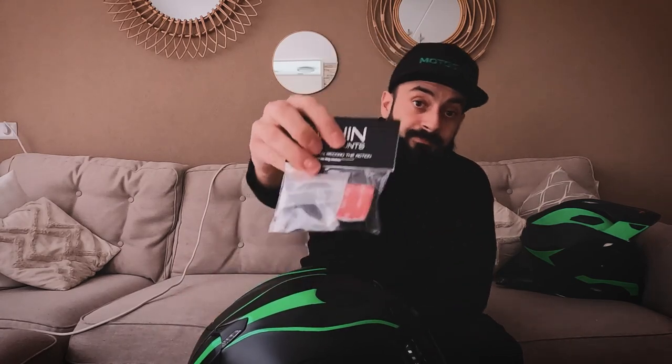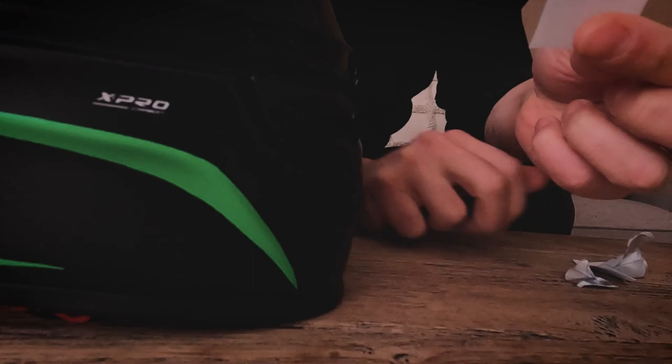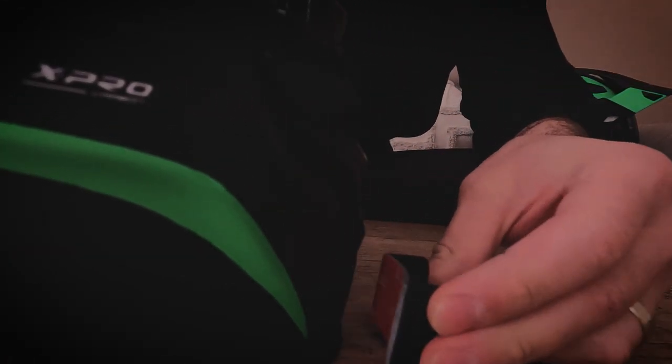With my Ruroc I put it on the chin, and then going back to my XD1 I put it somewhere on the jaw, which kind of worked. But for this new one we're going to do it on the chin. I ordered a chin mount from Chin Mounts. So the first thing we're going to do is place this onto our helmet — wipe the surface with a piece of cloth and some rubbing alcohol to clean it. I'm going to line it up and make sure it fits.